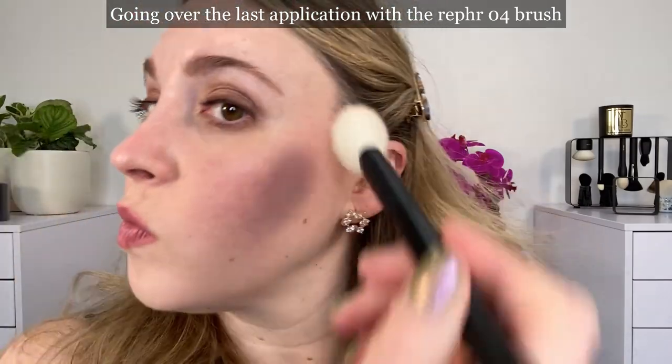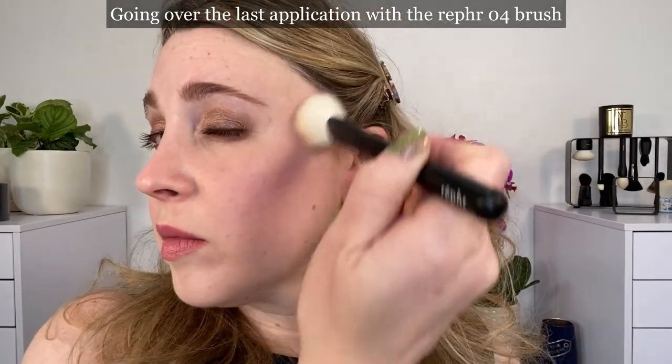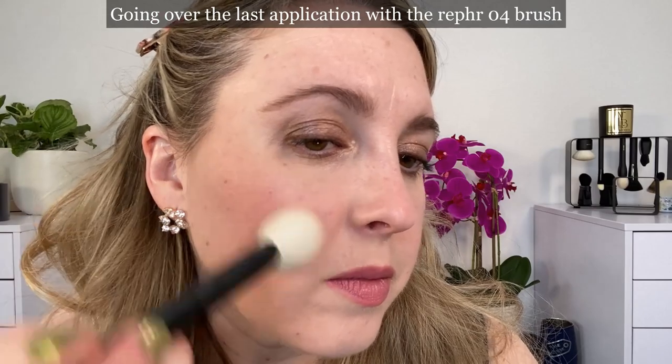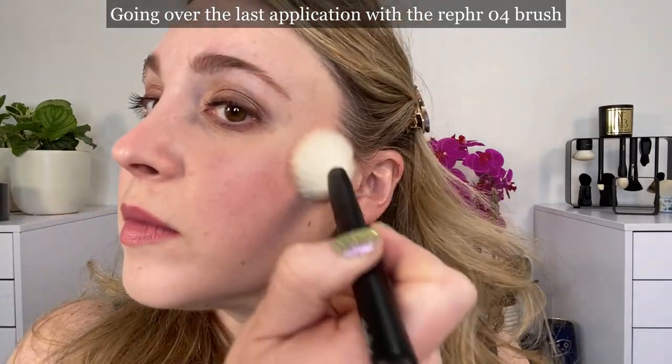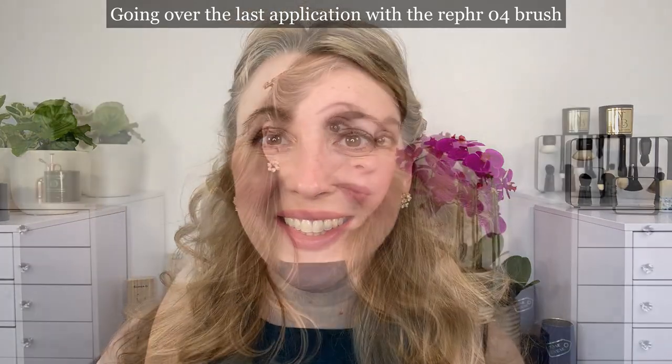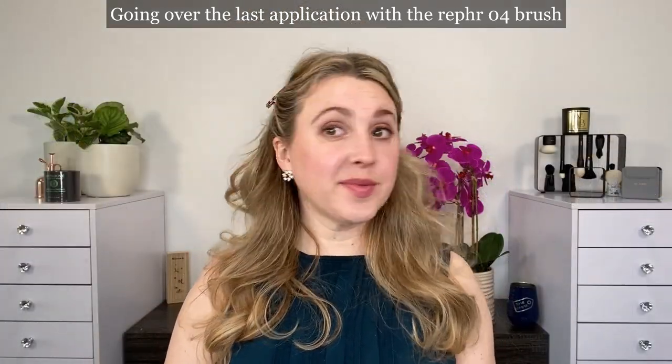If you want to see the color a little bit more, I'd definitely recommend something similar to the Refer 04 or some sort of dense cheek brush. Angled brushes work really well with this type of product — the angle allows you to get into the product well without mixing the colors, and it isolates the shades really well. By the way, Refer is going to be doing 40% off very soon, so definitely stay tuned for that if you've been interested in any of their brushes.